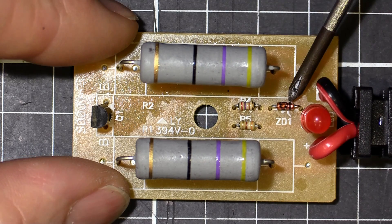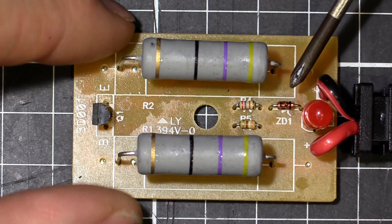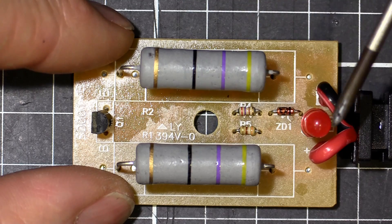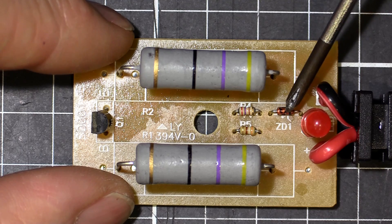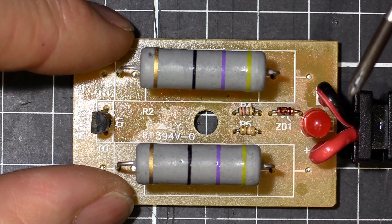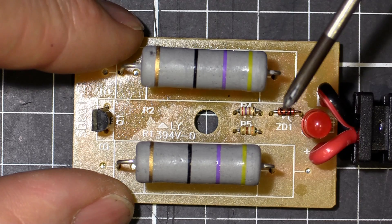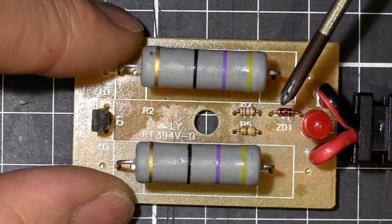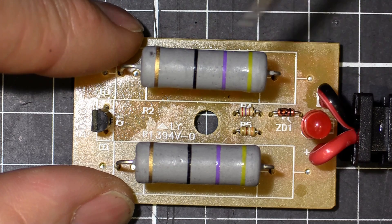The Zener diode — for those who don't know — basically works like a normal diode, allowing current to pass in one direction but not the other, except it has a voltage rating. When you exceed that voltage rating, it allows current to flow in the opposite direction. It's like a dam wall filling up with water — once you hit the top, the water overflows. The Zener diode is the same idea: it stops current flowing in reverse until the voltage fills up, then it conducts in both directions.